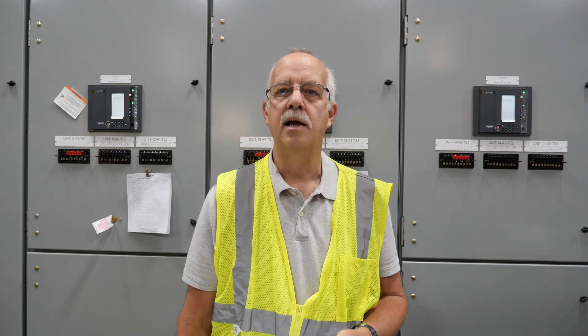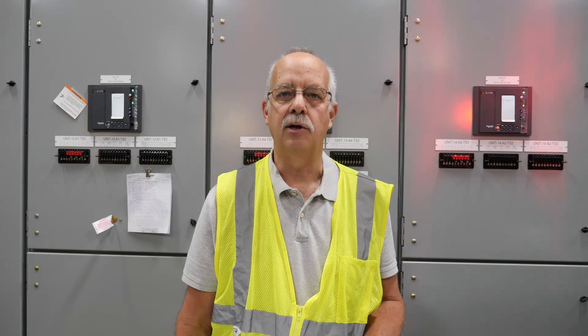I'm at the AZZ factory in Fulton, Missouri today where they manufacture switchgear and we're going to talk about FAT — not the kind you get when you eat too much over the holidays, but Factory Acceptance Testing.